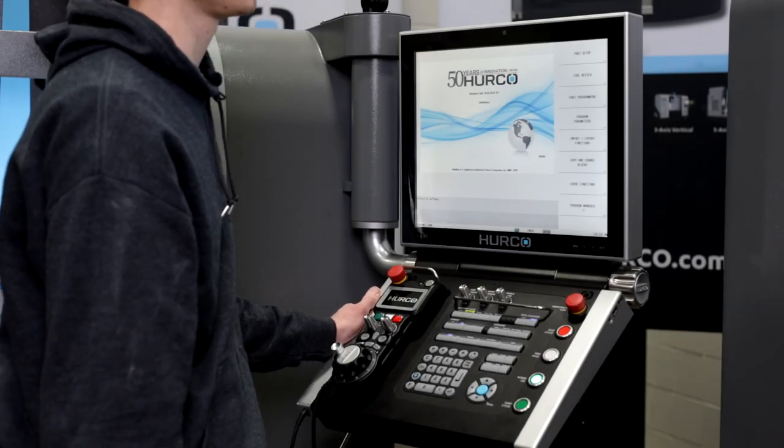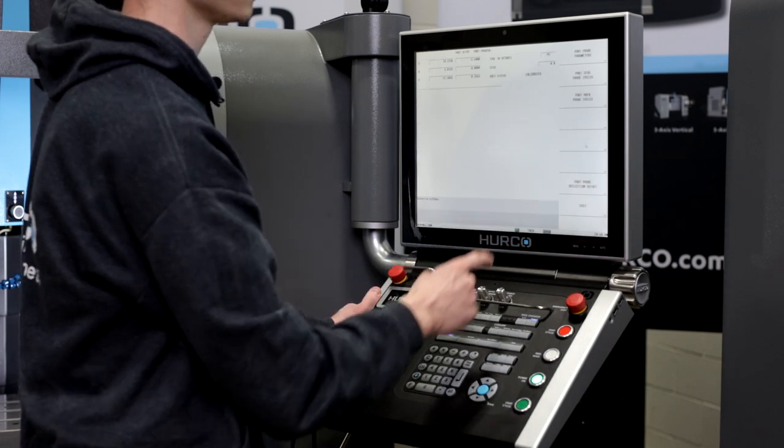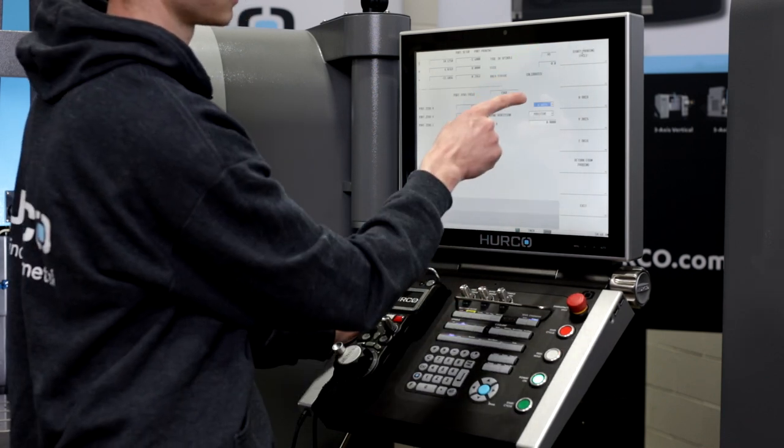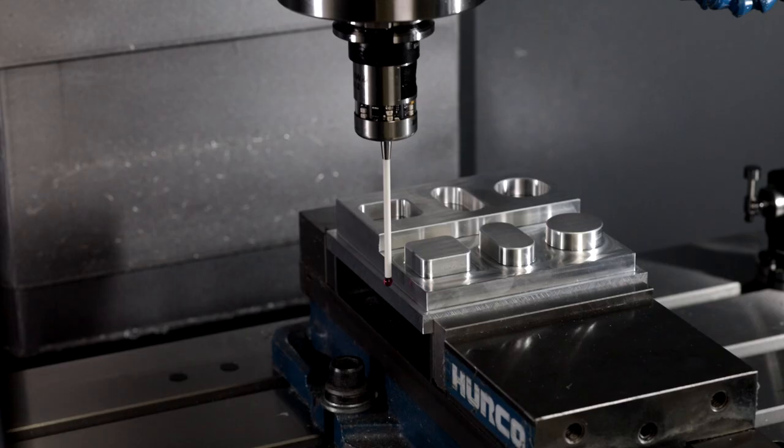Another example would be setting up the edge of a part. I simply go to part setup, part probing, part zero probe cycles, edge, designate which axes I'm using and which direction I'm going, and start probing cycle.